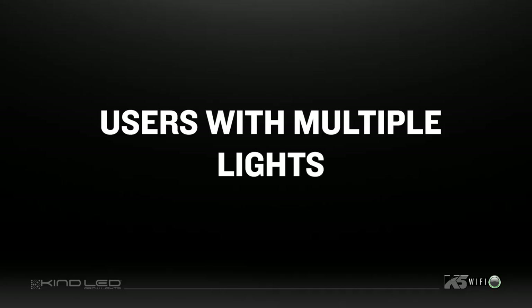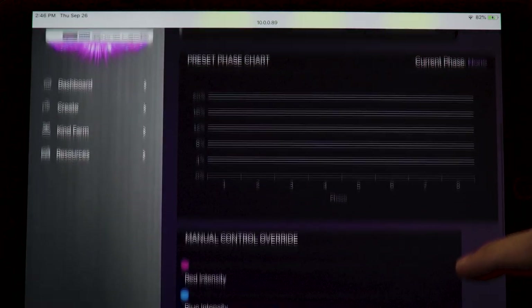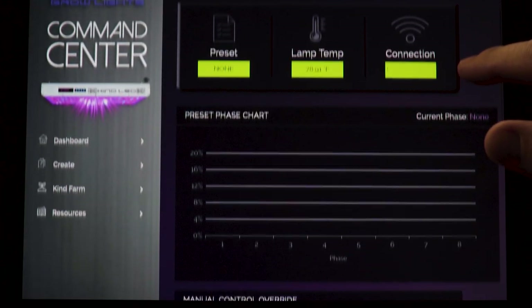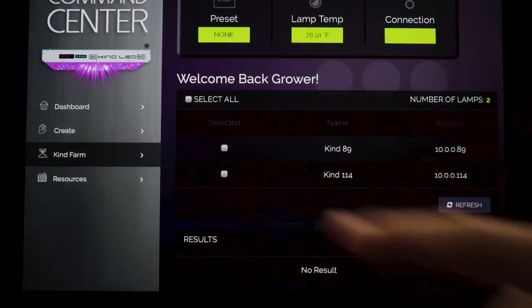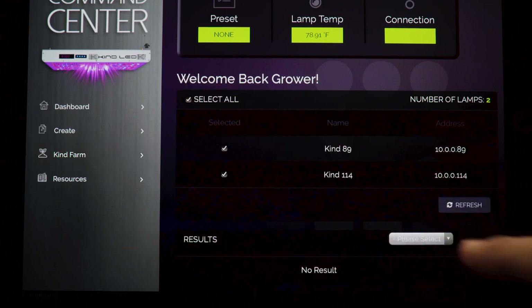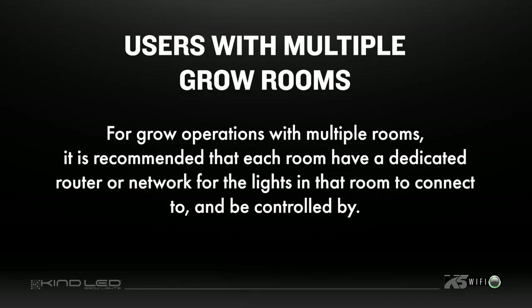Users with multiple grow lights within one room should follow the connection process for each light you intend to control using a single command center. Once all lights have been connected to the Wi-Fi network, you will see a list of all connected lights in the KindFarm section of the command center. If all connected fixtures do not appear on this list, click refresh to automatically update the list. For grow operations with multiple rooms, it is recommended that each room have a dedicated router or network for the lights in that room.